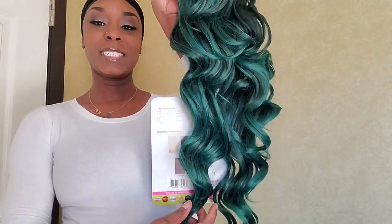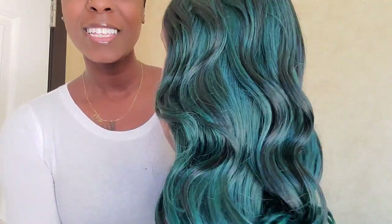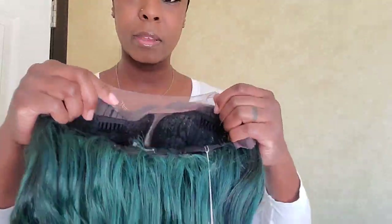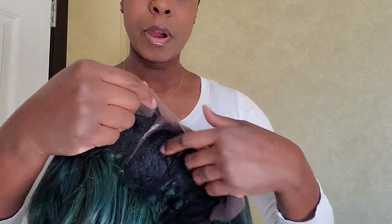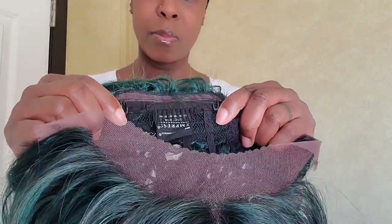Look at this color — look at this! Let me show you guys the lace. Now this wig does not come with little baby hairs like most wigs, but this is what it looks like. You've got two combs in the front right here, a deep center part, and in the back you do have the adjustable straps with a comb. I'll show you guys how I go in and lay all the hairs down with my straightening comb.